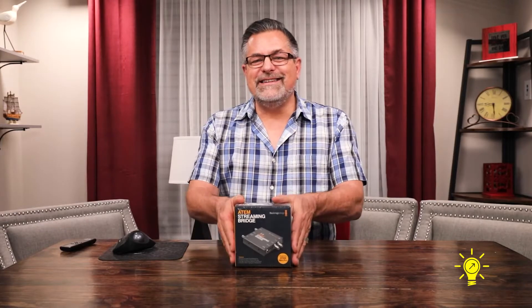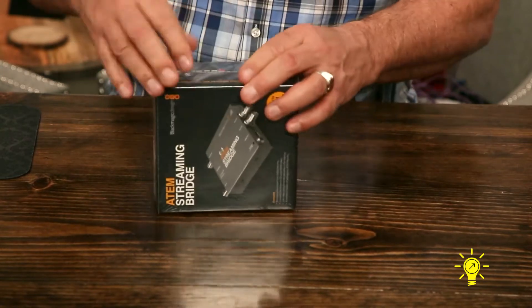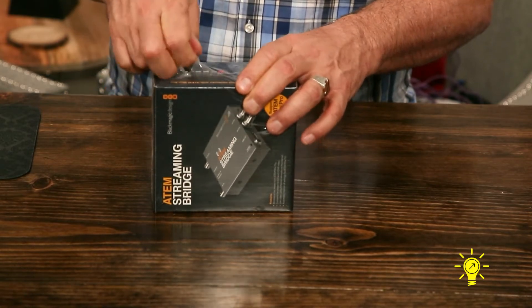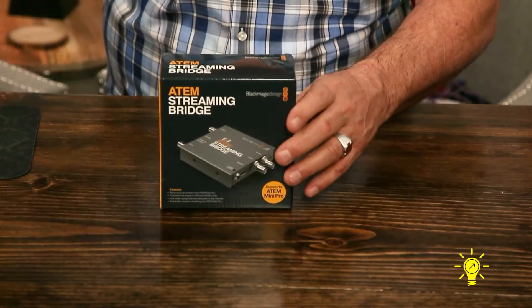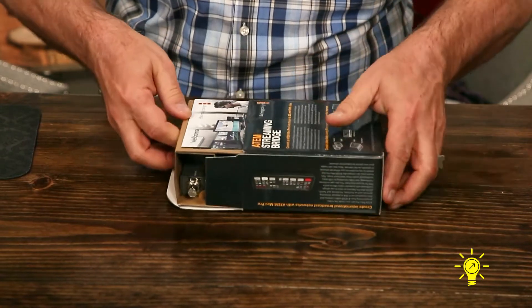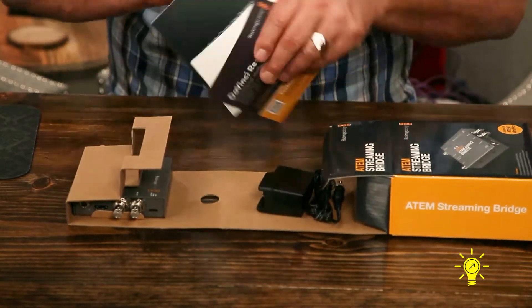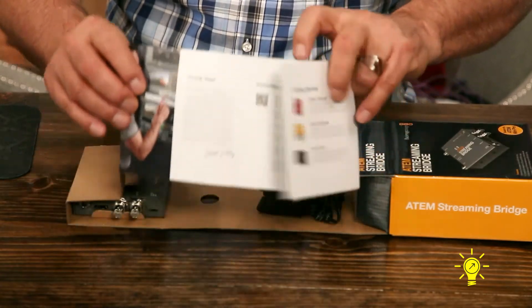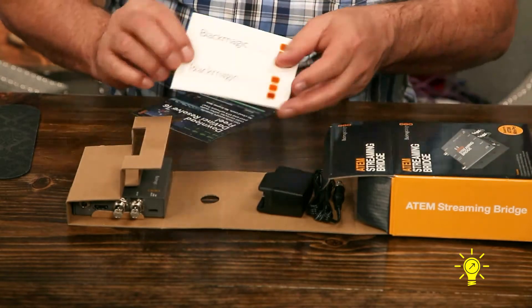Let's tear open the box and see what's inside. It's actually a little plastic box here. Inside the box you have this welcome card — right there — and some stickers.